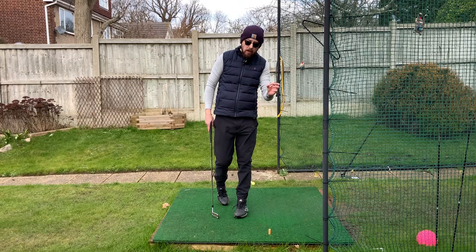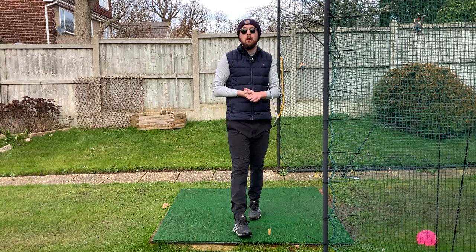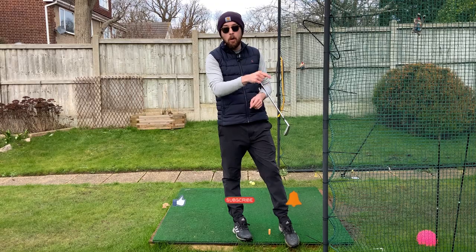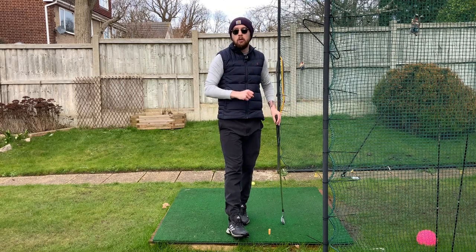Do that and you're going to have a really, really good lower body movement in the downswing, just like Sam Snead. If you enjoyed this video, click that like button. If you want more golf instruction like this, hit subscribe and the bell to be notified every time I put out a video. Get those knees separating — you're going to play some good golf.